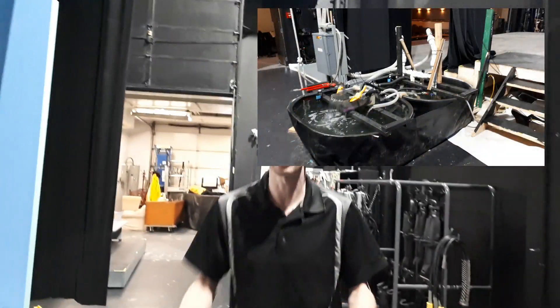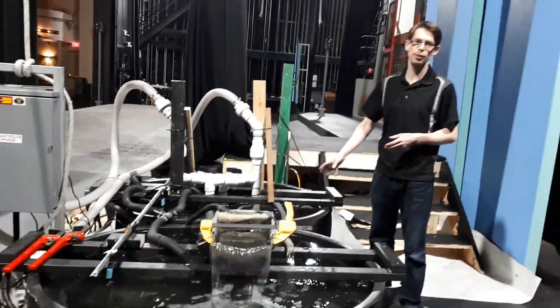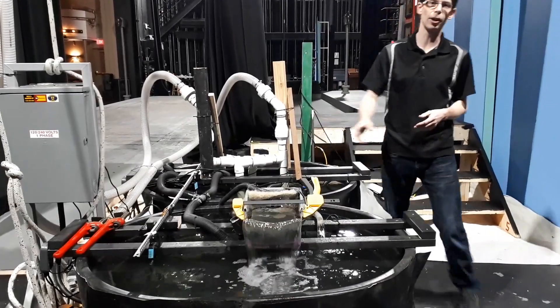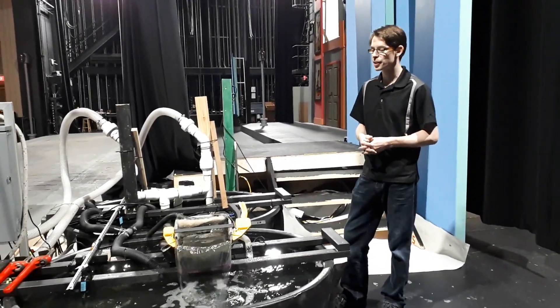There are two 150-gallon tanks over here, and there is a three-stage filter system: a mechanical filter, a UV filter, and some activated carbon as well, to help keep it clean. We did find that we had to change the water every three shows or so, just to keep it cleaner.